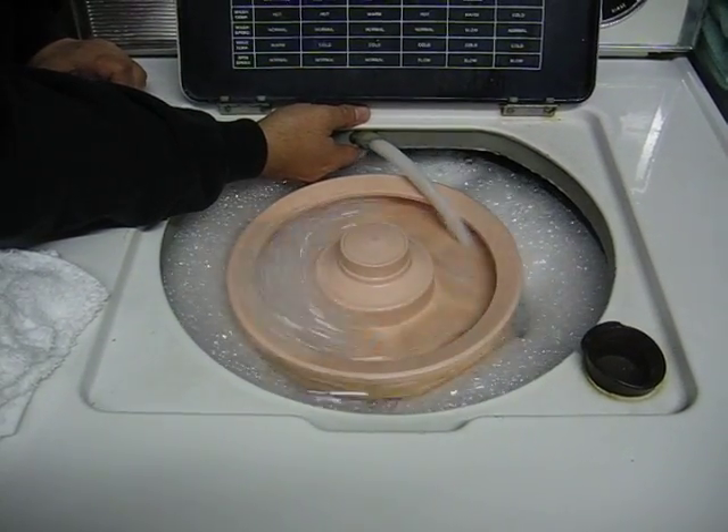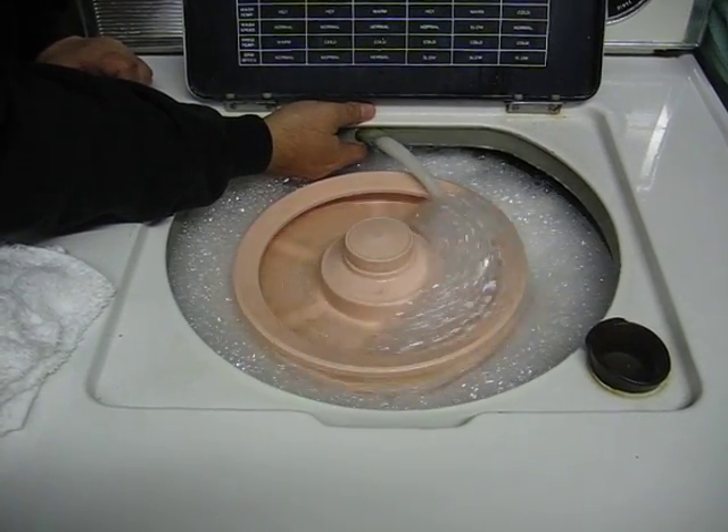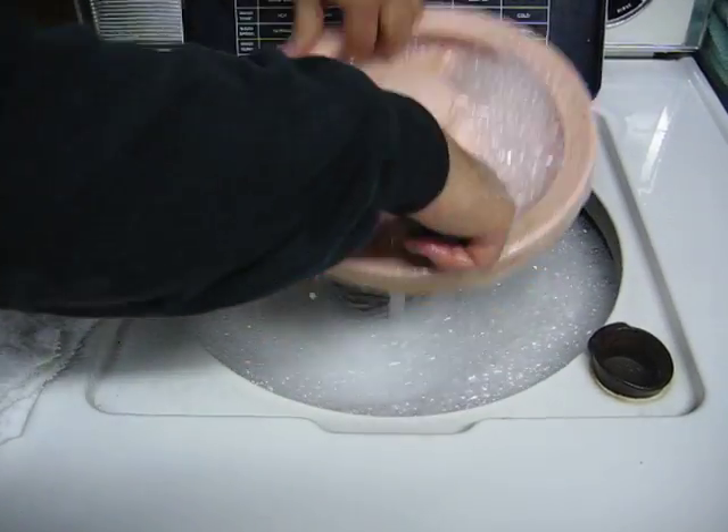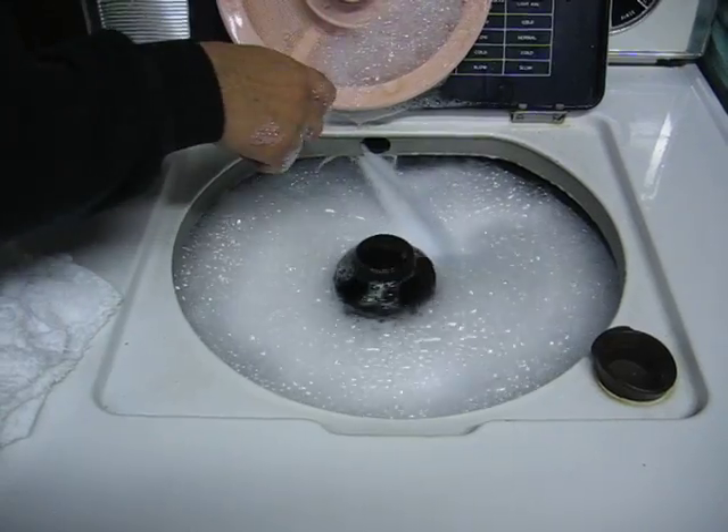You know, you can't get your clothes clean without a good layer of suds. And that's with the pan off. So we're getting a little cake.